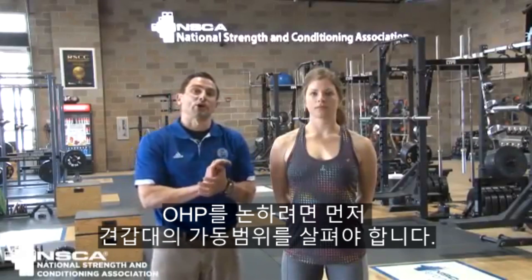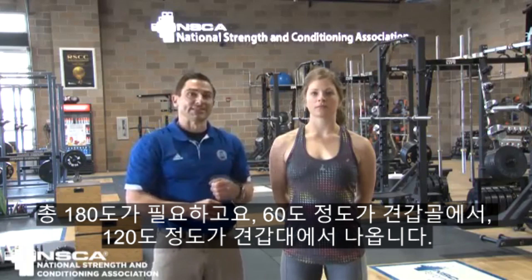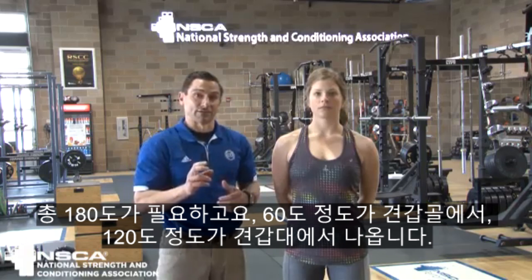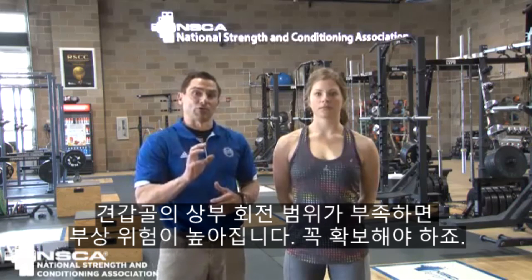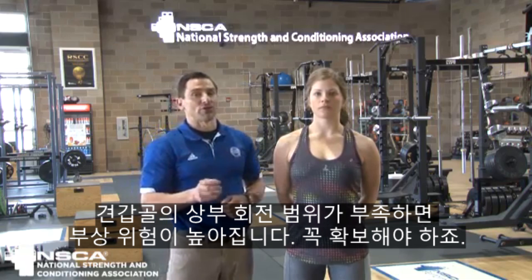When we start talking about overhead pressing, we want to look at range of motion at the shoulder girdle. We need about 180 total degrees — about 60 degrees comes from the scapula, and 120 or so comes from the shoulder girdle itself. Lack of that scapula upward rotation is going to be a nice way of increasing injury risk, so we want to make sure we have that.